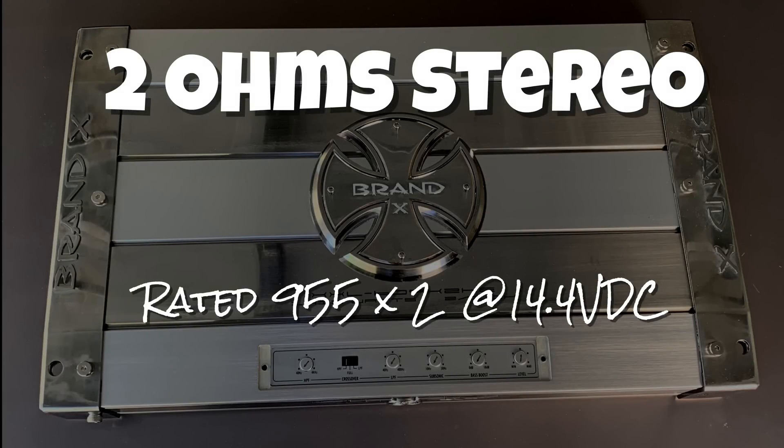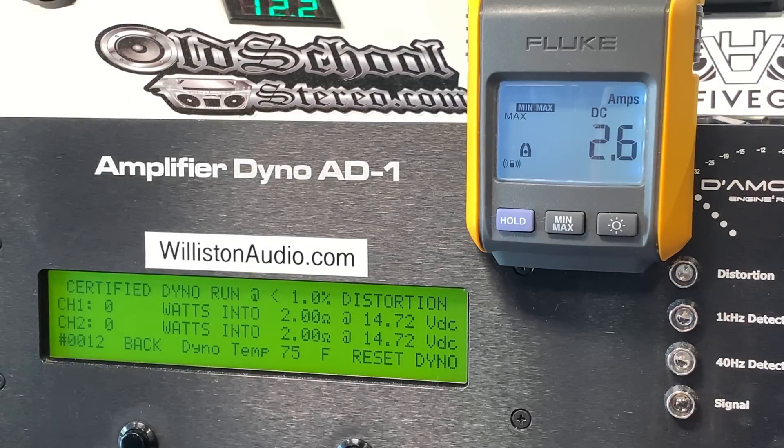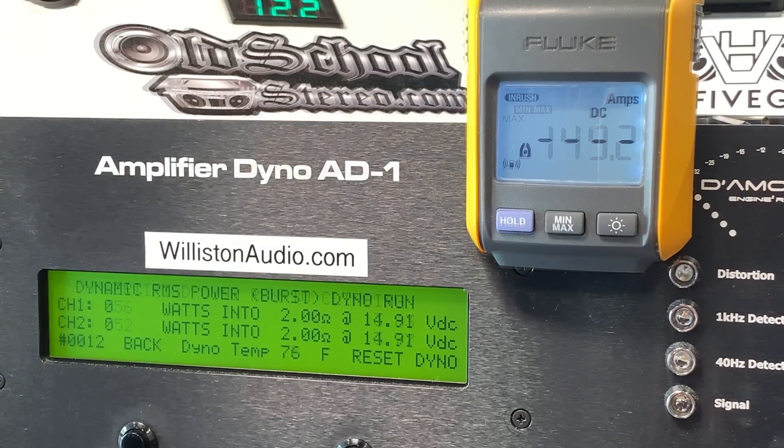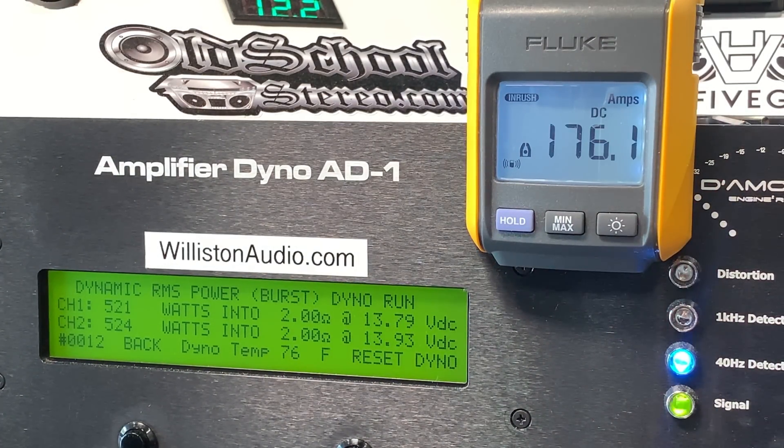Next up we'll try 2-ohm stereo, rated 955 by 2. Again we're going to assume about half of that. Certified 1% THD at 40Hz — yeah, a little bit more than half: 533, 531 watts. Uncertified: 556, 552. Not too bad. Dynamic burst — it's interesting, this amp doesn't have a huge amount of dynamic range in it, because I think the power supply is heavily regulated, so that kind of affects that.